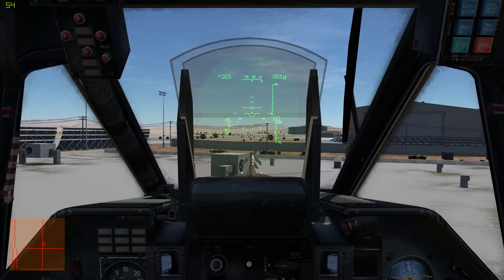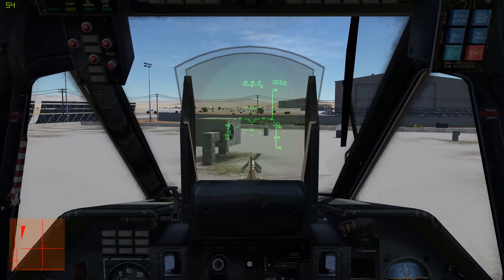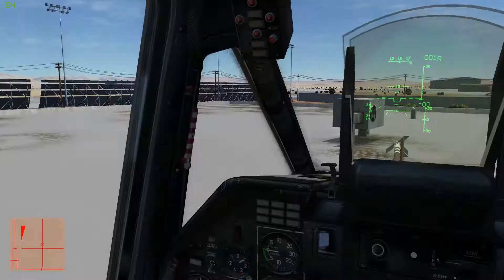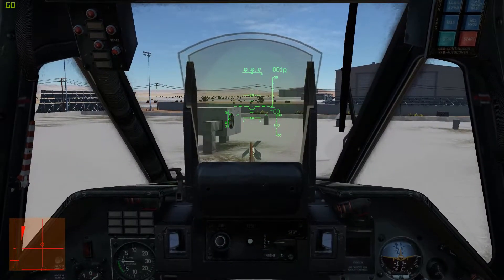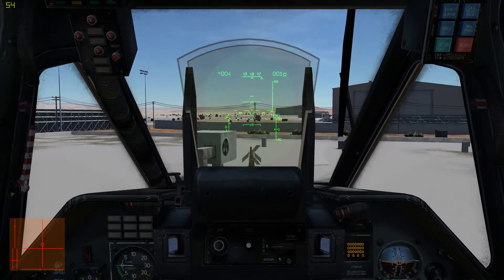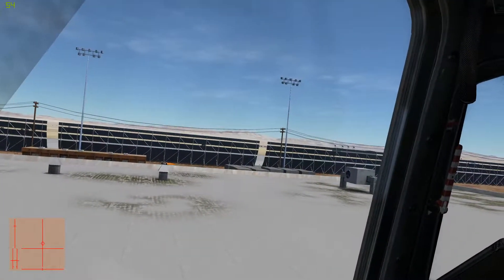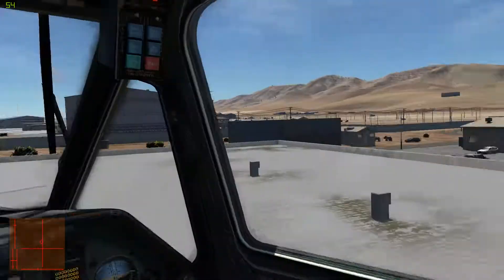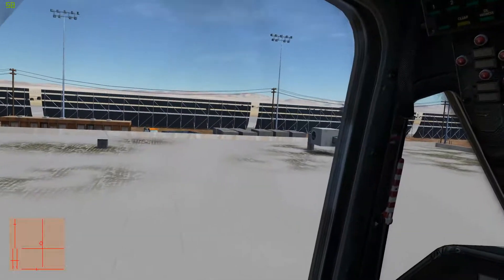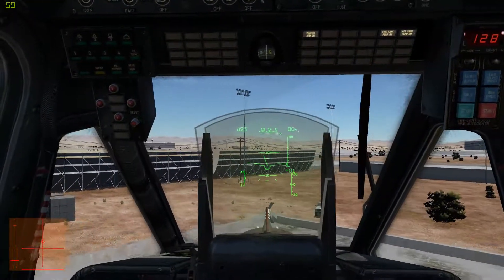Just as with takeoff, we slowly reduce collective until we descend, and adjust our cyclic to compensate for any changes — and there will be changes. Touch down, fly brake, and try not to tip over. If you can't come in with a pure hover, come in moving forwards — it does have wheels. You can land going 40 to 50 kilometers an hour forwards, no problem.